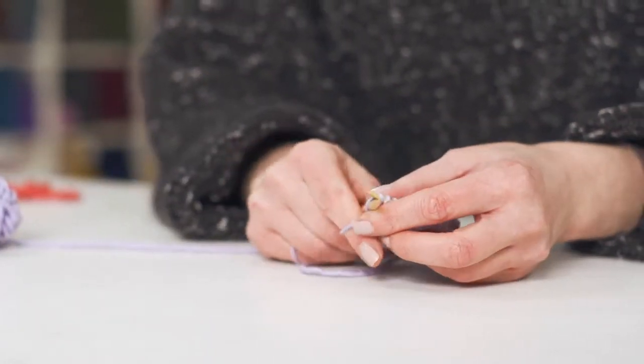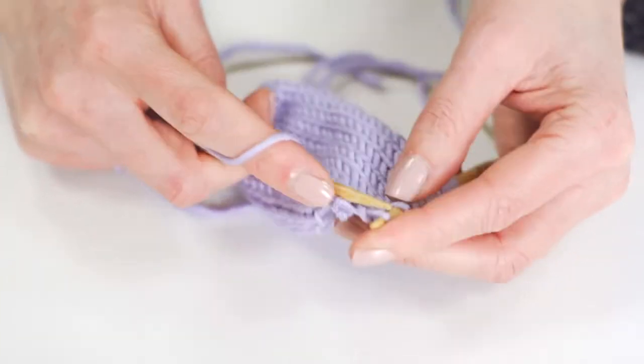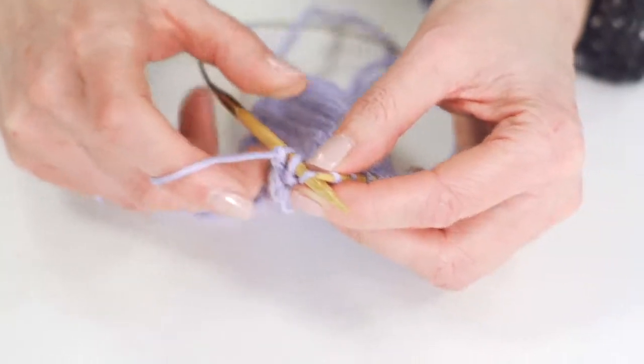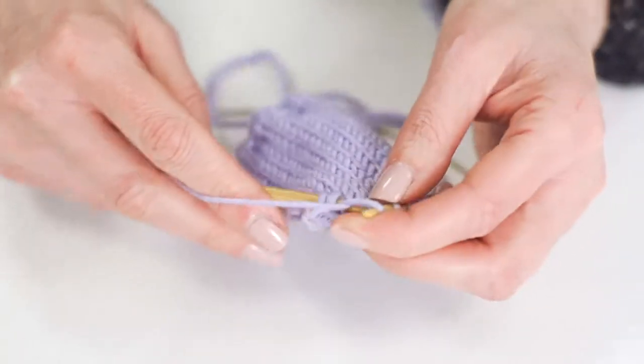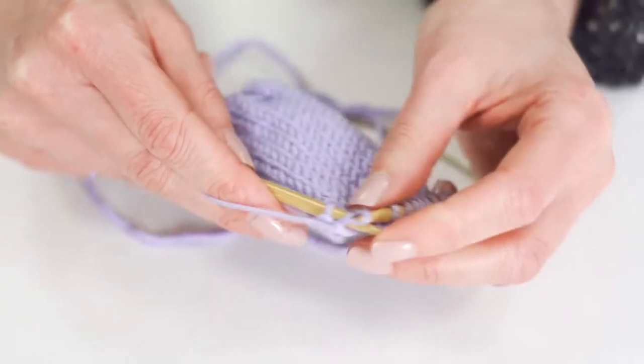To do your decreasing at the beginning of a row, knit one stitch and then you're going to do the slip one, knit one, pass slip stitch over. So slip the stitch knitwise, knit one, pass slip stitch over, and you're decreasing now.